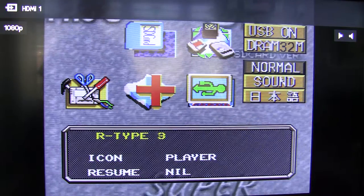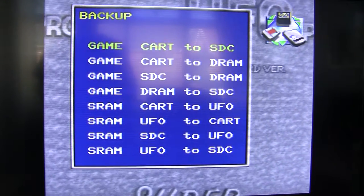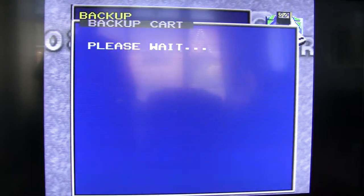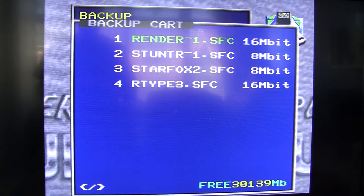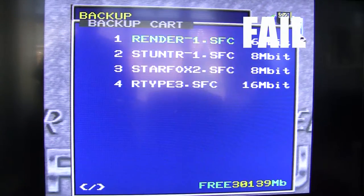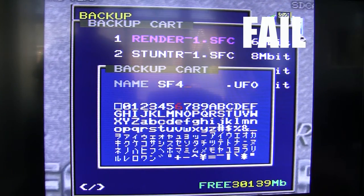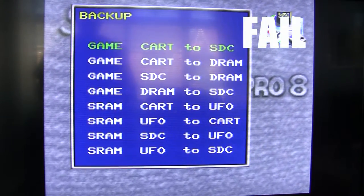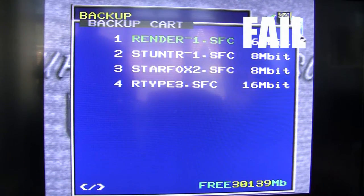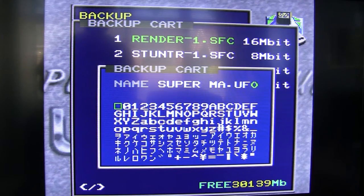I want to show you a feature that I personally think is pretty cool. If you go over to 'Backup', as I showed you I've got my Super Mario World in here, I'm going to click on 'Game Cart to SD Card' and then press. Press the red button — it gets the name from the cartridge.